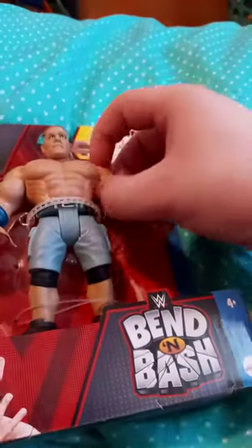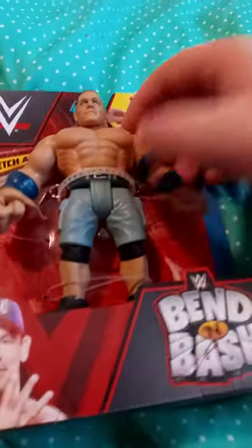What's the Bend and Bash? It's kind of like this new thing that Mattel just made. It's kind of like Slam City. You can see the little thing and the gimmicks and all. Yes, I picked this up from Walmart. I got John Cena because, you know how I am about John Cena — he's my hero.